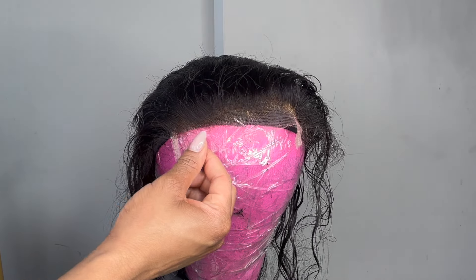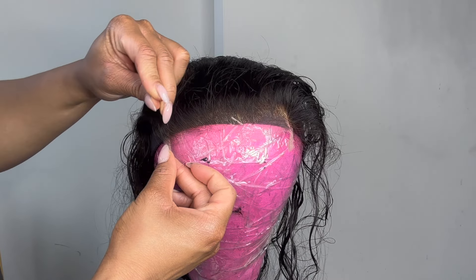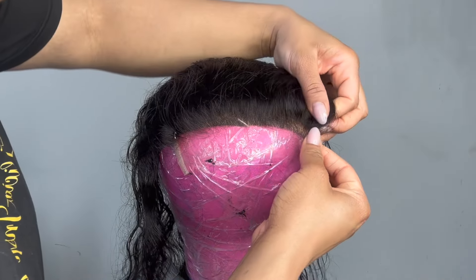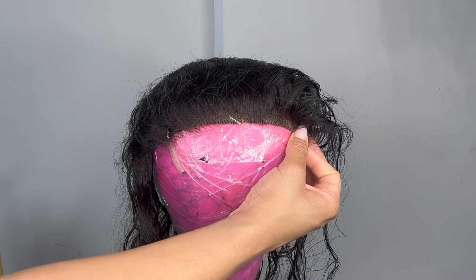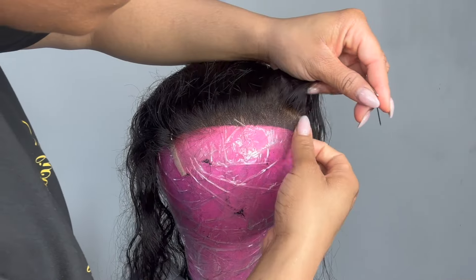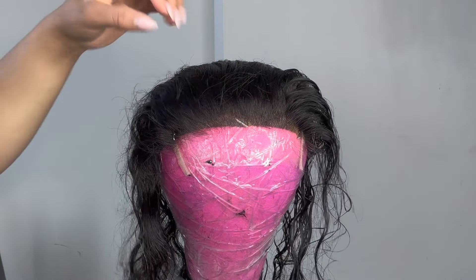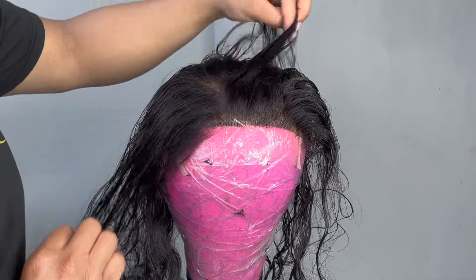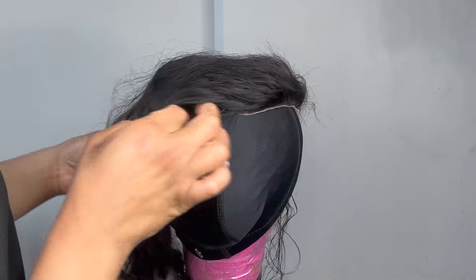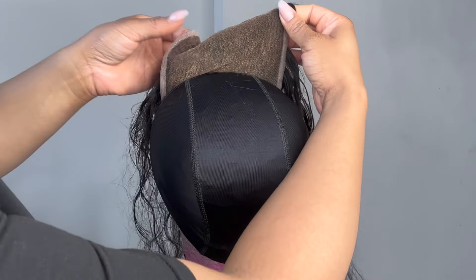Now I'm going to go ahead and apply this lace closure to the cap. Use your T-pins to put this down, but be very careful with HD because you can rip a hole — it's very fragile. I really love the quality of their closures. This is my second time using their product as a sponsorship, and I've been referring my clients as well. They've been using the hair with no trouble, no shedding. It's a very trusted brand and very affordable.